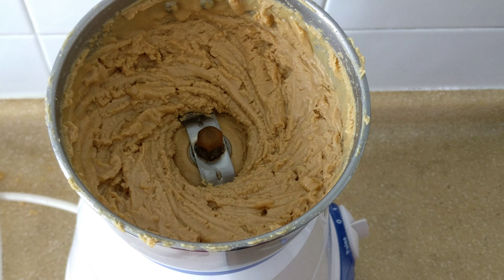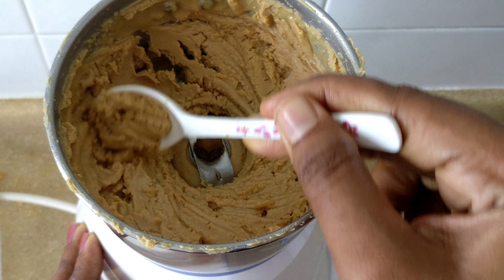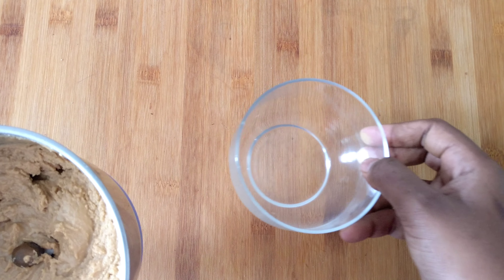Grind until you reach a smooth consistency. We are now ready to store the peanut butter in a container.